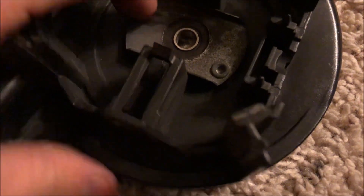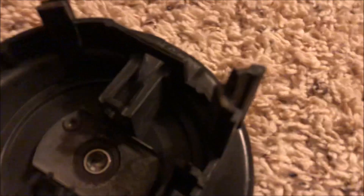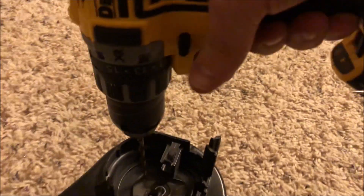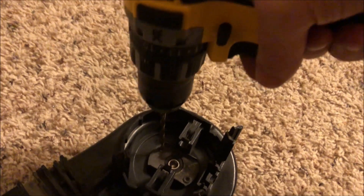As you can see it is held on by pop rivets. So to get these loose you're going to have to take a 3/16 drill bit, set your drill to forward, and go to town.